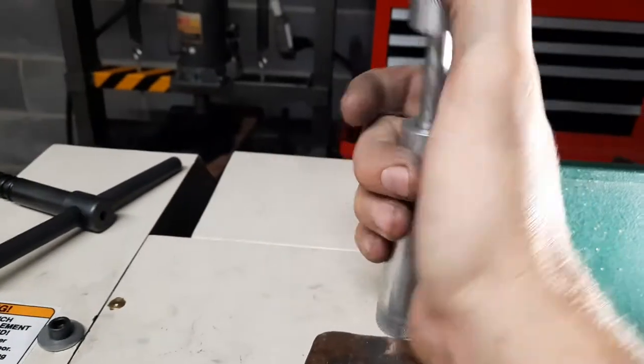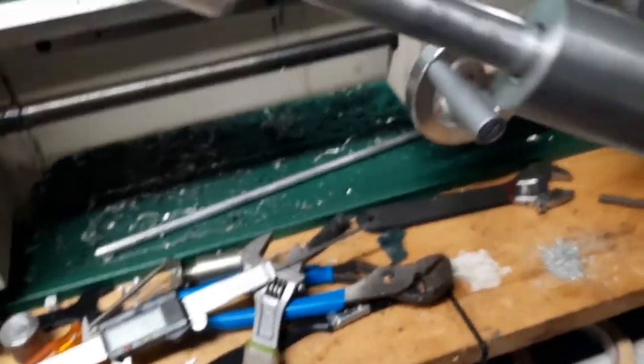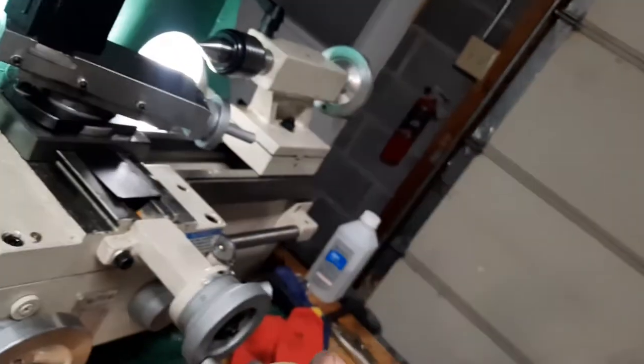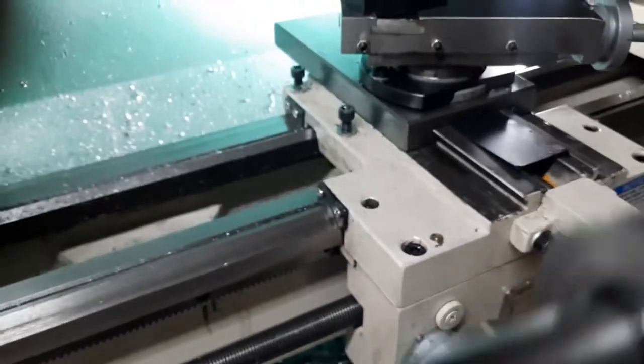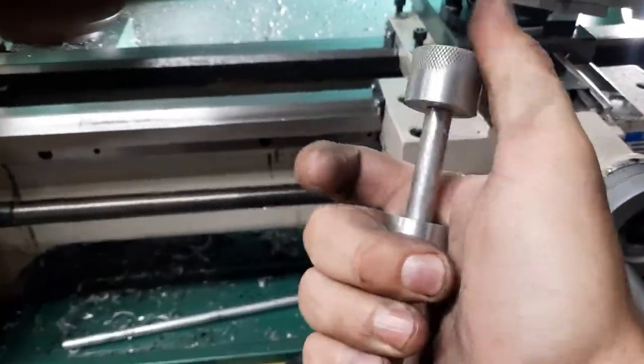This thing feels pretty good. There is oil on there — if I don't put oil in there it's really not good. It fits pretty well. That is actually feeling kind of perfect.